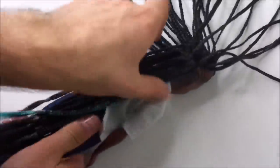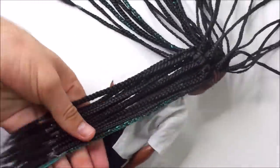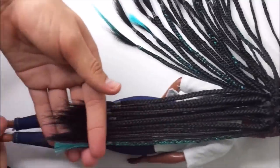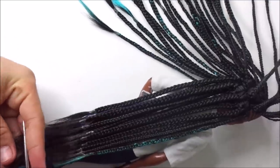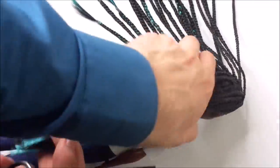When all the braids are done you can see that the hair goes thinner towards the ends. To create the look I was going for, I wanted to cut these ends off in straight lines. So I section off some braids and cut the ends off until everything is straight.